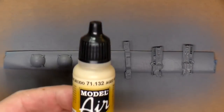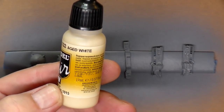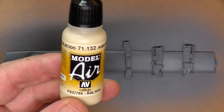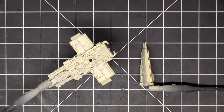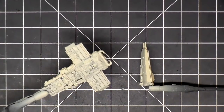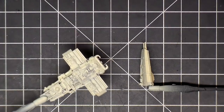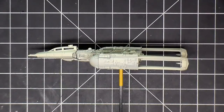Everything's been sprayed with the Stynylrez gray primer. Now I'm going to spray everything with Model Air aged white. I'll spray all the pieces and then come back and show you what that looks like. I just kind of put some of the pieces together — they're not glued — just to get an even coat. Everything is sprayed with the aged white, so I need to let it dry because it's still tacky.